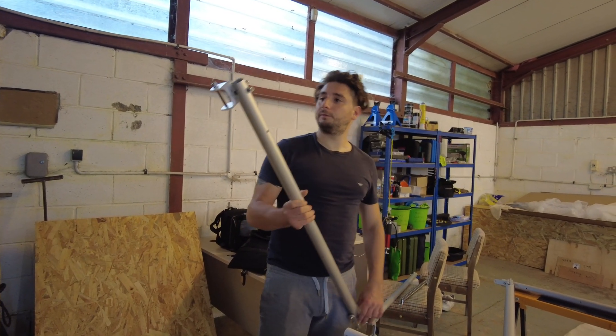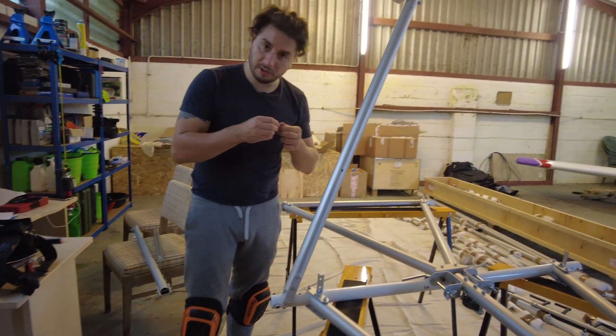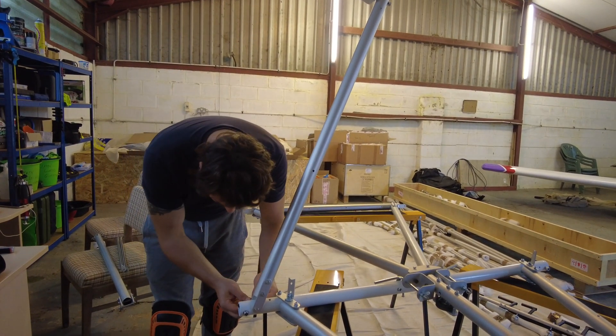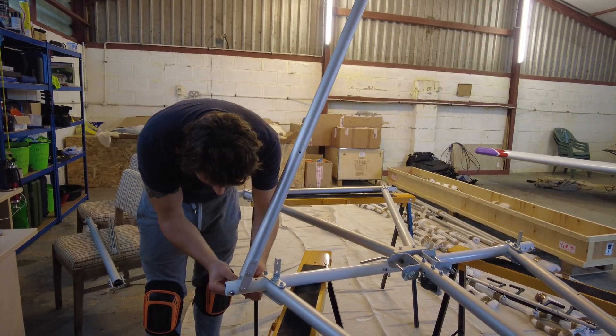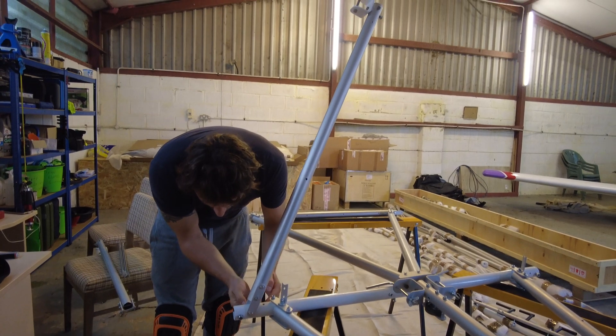It's starting to look a bit like a plane. We're just making sure you've got the smooth side of the washer against the aluminium and the rough side against the bolt, which is good practice.